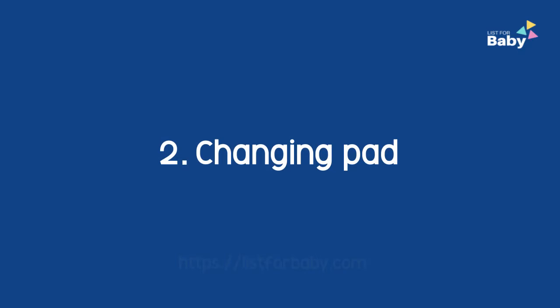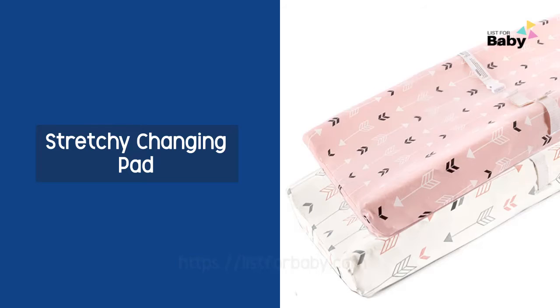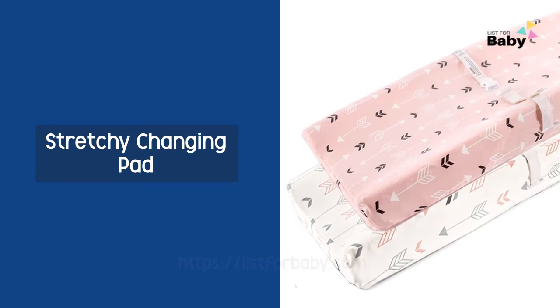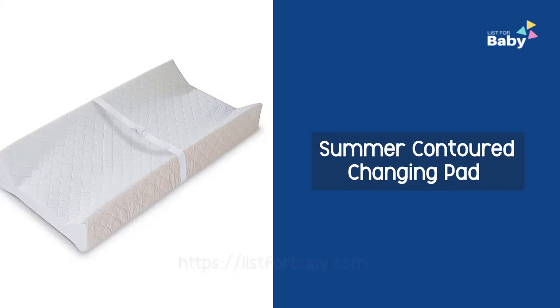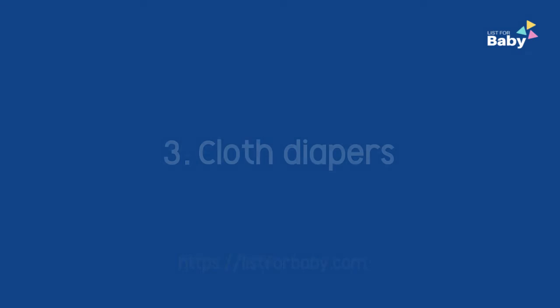2. Changing Pad: Longer waterproof changing pad, stretchy changing pad, Summer Infant changing pad.